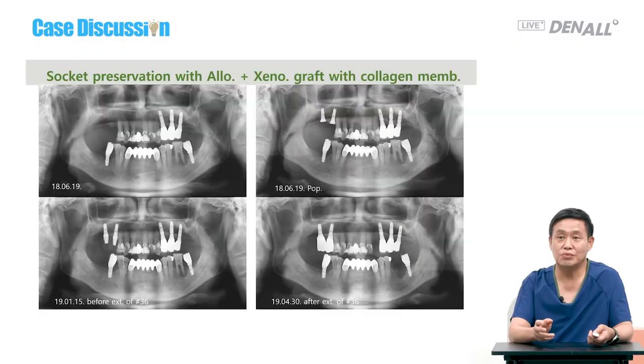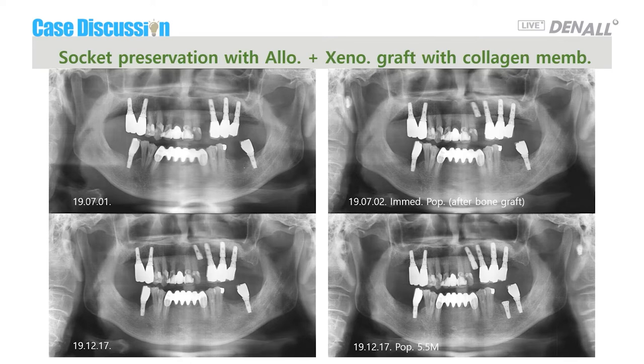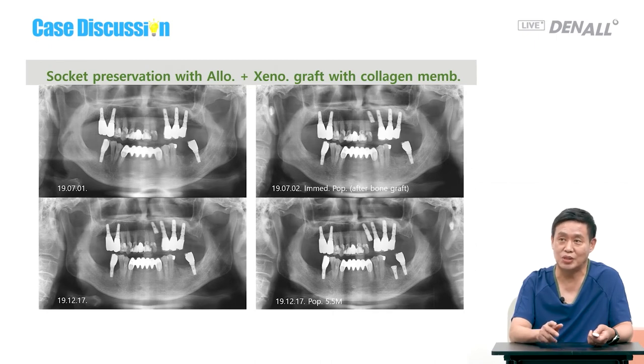For this case, I often use autobone and allobone grafting rather than collagen-mixed material. For number 36, after removing that tooth, there was a defect. On the extraction socket I did bone grafting — on the bottom side touching the host bone, allogenic bone grafting was done on the top part, xenogenic bovine bone was covered on top, and a collagen membrane covered it. The implant was placed and it processed quite well. For socket preservation, I often use a sandwich graft or layered graft between allobone and xenobone. A very similar case to the inquired case is one I recently completed — let me share that.